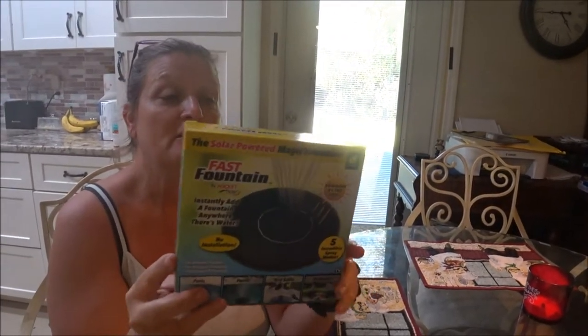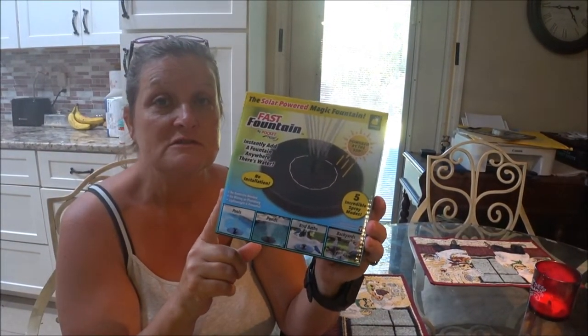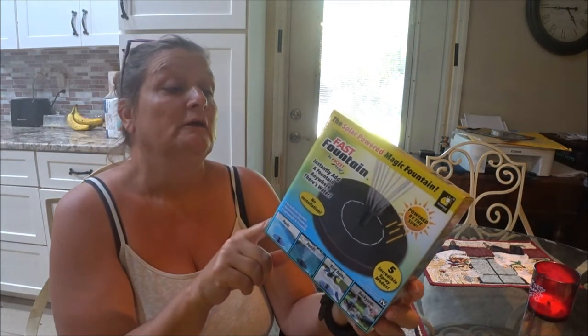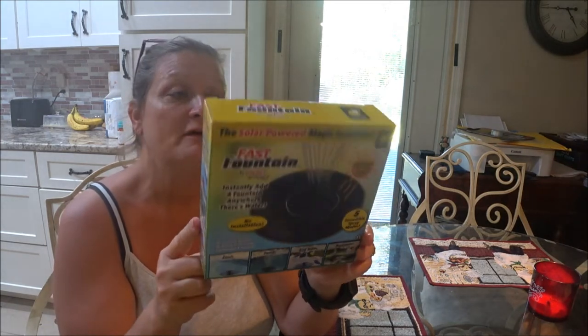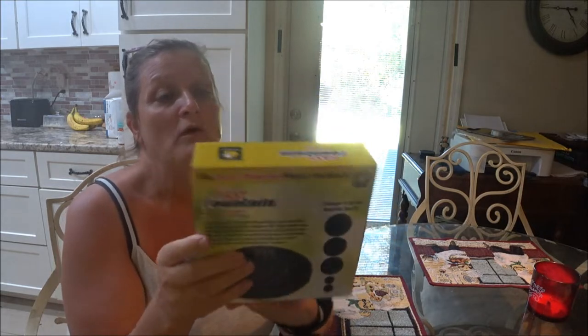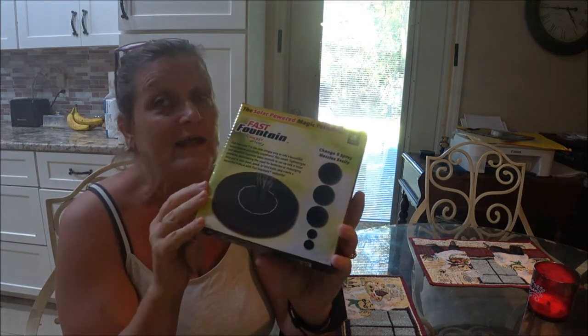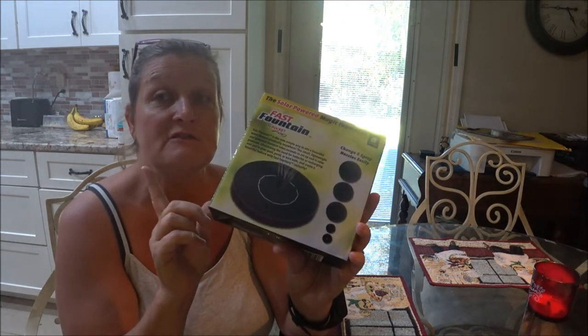I wanted to see if this was going to work because I thought it'd be pretty cool and it might help attract birds to my fountain. I have three birdbaths, so I thought this would be neat. I bought one and if it works and I like it I might get another one for the backyard — I'm going to use this one in the front yard.